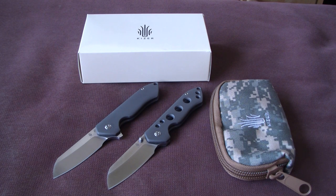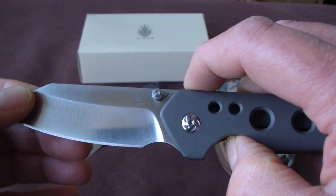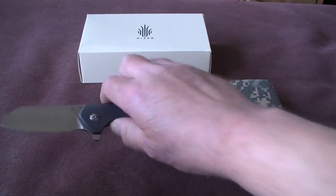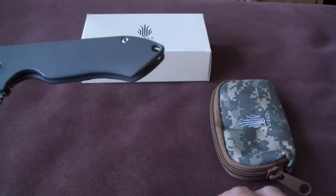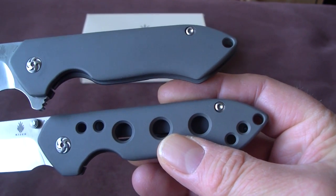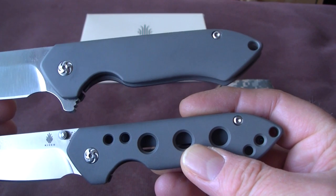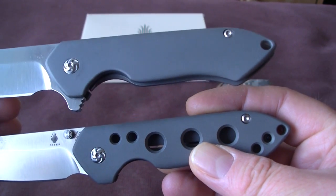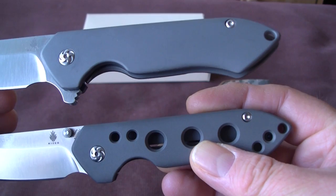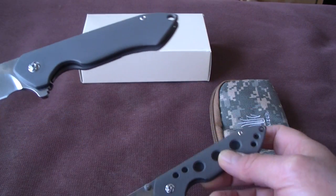The Guru comes in 4 variations. You see 2 variations here, but these 2 cover all 4. The differences are: first of all thumbstud opening, flipper opening, and then a frame with or without holes. So those 4 variations are available — thumbstud, flipper, holes, no holes. With these 2 models I cover all 4 variations.